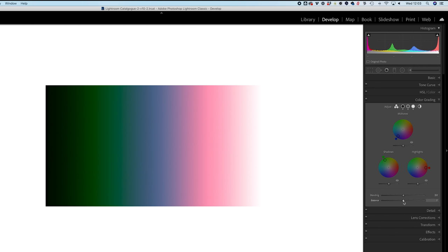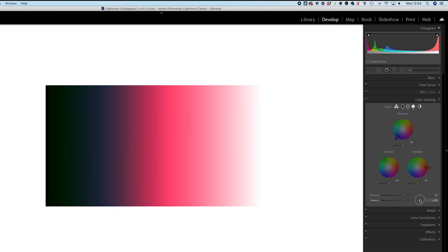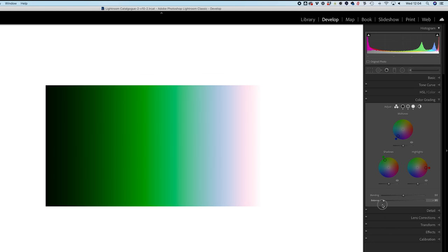The balance slider is about how Lightroom interprets your photo. This gradient image has an even spread between 100% white and 100% black, but you may have an image where you want Lightroom to consider more of your photo as highlight than mid-tone or shadow. Moving the slider right increases the red because you're telling Lightroom to consider two-thirds of the photo as highlight, applying that highlight color to more tones. Moving left increases what Lightroom considers shadow.